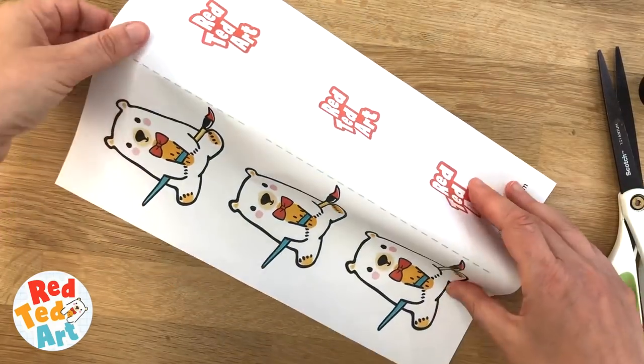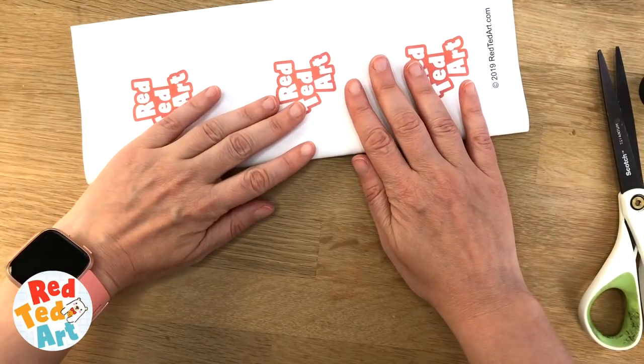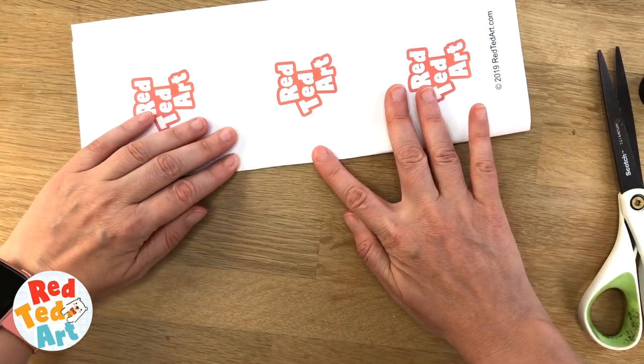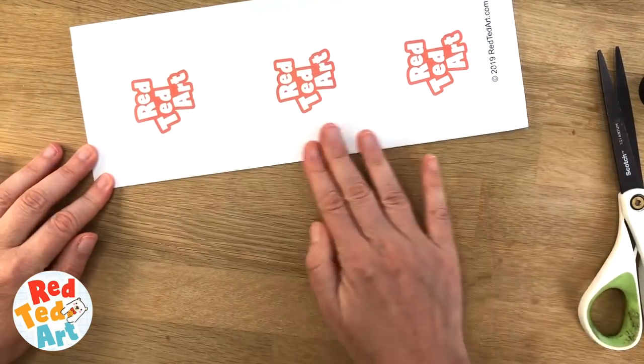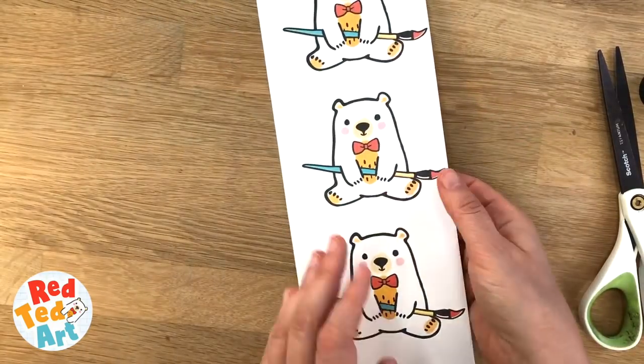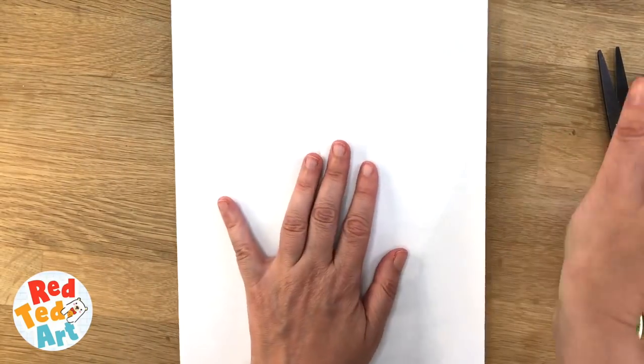The first thing you need to do is fold your sheet along the dashed line. This allows you to make your bookmark stronger because you'll have two layers of paper, or you can use light card, and it also means that you can get the double-sided look.